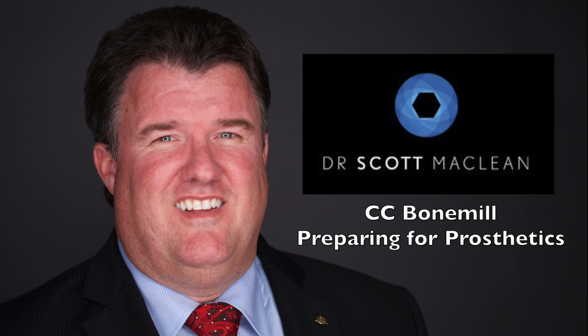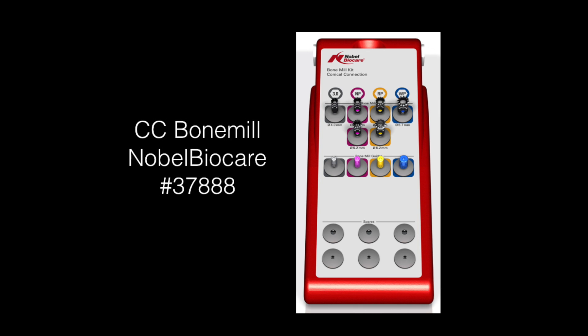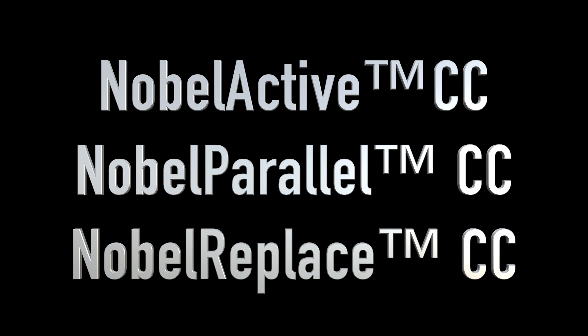This is Dr. Scott McLean and this is a video about preparing for prosthetics using the CC bone mill. During this case I've decided to use the Nobel Parallel conical connection implant. This is a small thread which is going to be good for bone grafting cases. It also is a platform shifted implant with a conical connection which has been shown by meta-analysis to actually maintain bone. The CC bone mill is a conical connection bone mill which can be used for the Nobel Active, the Parallel CC, and also the Replace CC — anything Nobel Biocare that is conical connection.